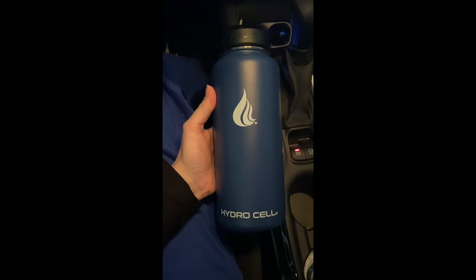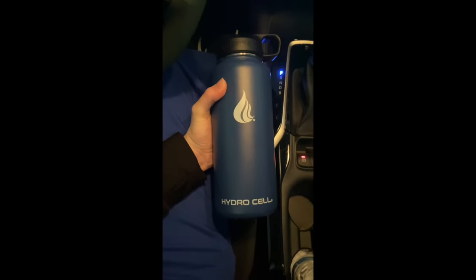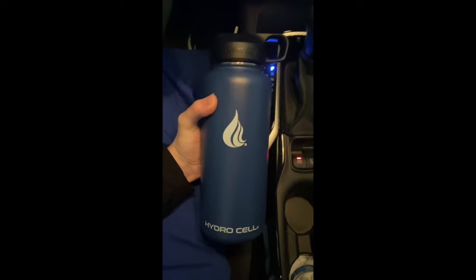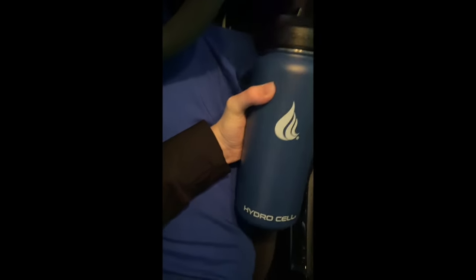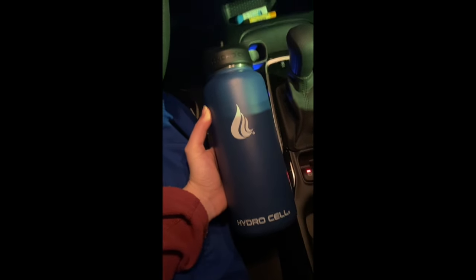Just wanted to give you a quick update on the water bottle. It does not fit in my cup holder - this is the 32 ounce and I did not know this when I bought it. It's a bummer, but it's not a deal breaker for me. I can just put it on my seat with my lunch bag, backpack, or put it in my backpack. Just thought I'd let you guys know.